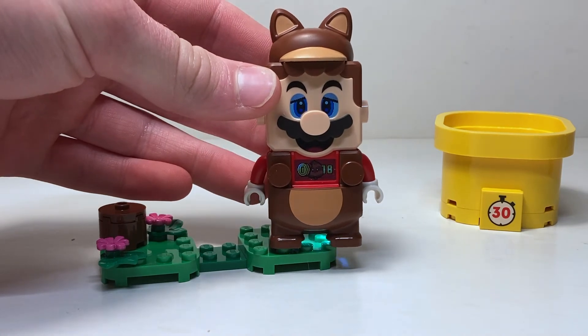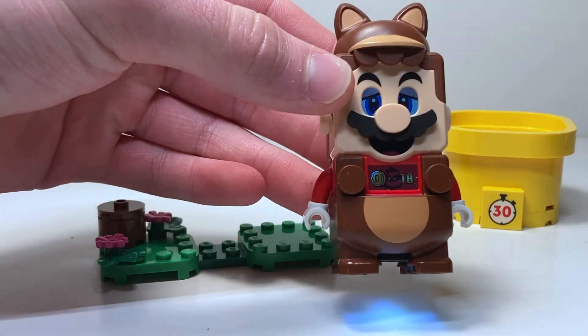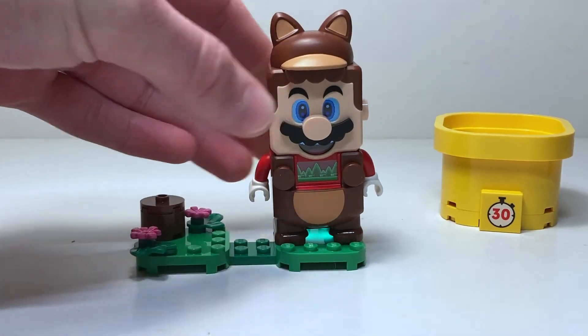And time's up. I got 18 coins in 30 seconds. Yeah, 18 coins. Honestly, not great.